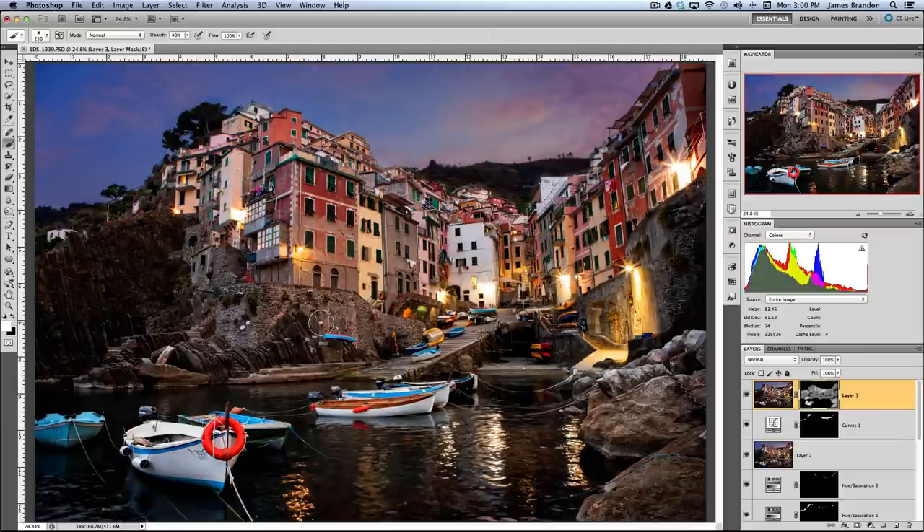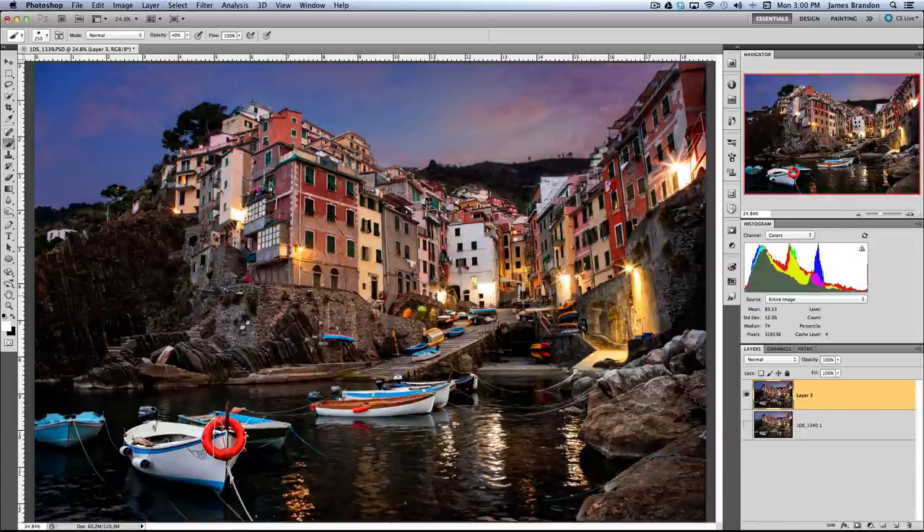I think we're completely done with this image now. I'd save it out as a PSD to keep on hand, and when I want to send it as a JPEG I'd hit Shift-Command-E to merge all layers into one, then File > Save As a full-resolution JPEG. Thanks for sticking along with me through the Photoshop section — I hope this helped and I'll talk to you later. Bye.